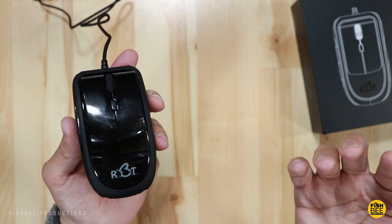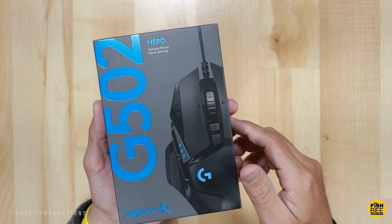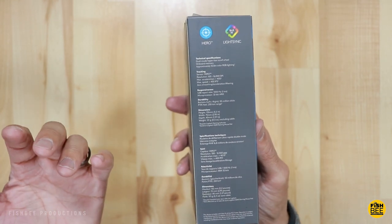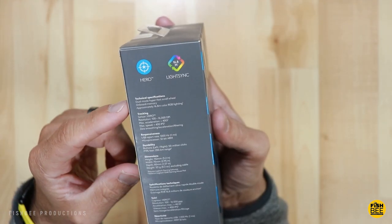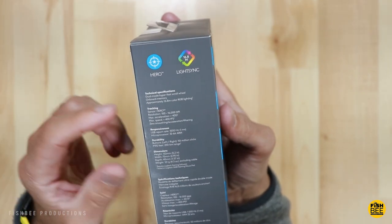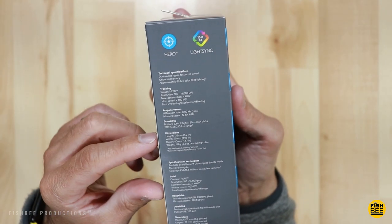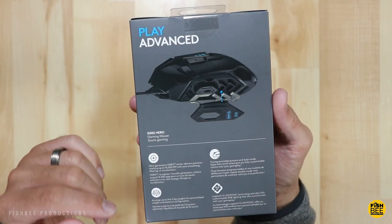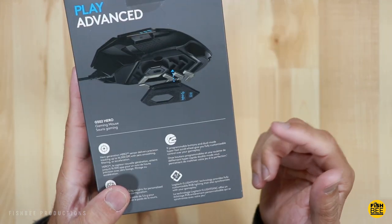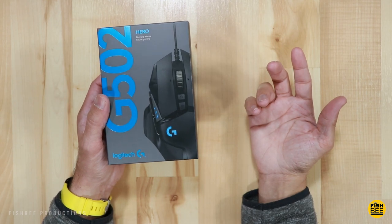Now let's take a look at the Logitech G502 Hero gaming mouse. This looks more like what I'm used to — the box gives a lot of information upfront, such as dual-mode hyper-fast scroll wheel, onboard memory, RGB lighting, the Hero sensor for tracking up to 16,000 DPI, and a weight of 121 grams. It also has adjustable weights — which you don't get with the Rabbit Mouse — and 11 programmable buttons.